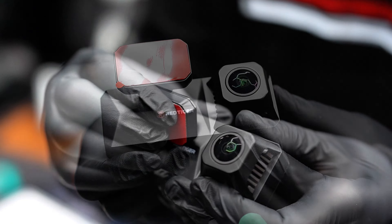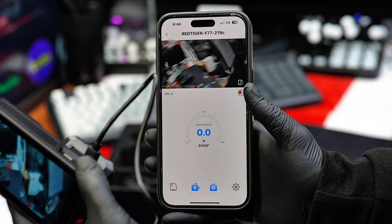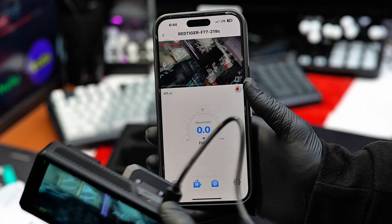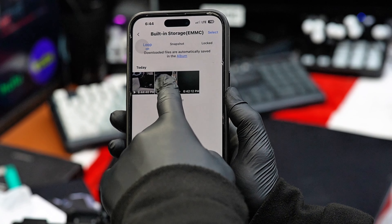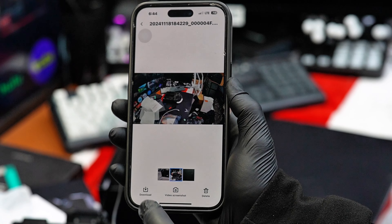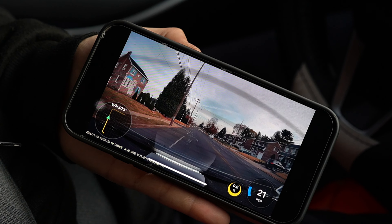We also have the hard wiring kit if you want to use it, and in this video we will just do the basic installation. The Red Tiger F77 connects seamlessly to your phone via its app, offering smooth and easy pairing through a fast 5.8 GHz Wi-Fi connection. The app lets you view live footage without lag, download videos effortlessly, and enjoy high quality playback. Its dual localization feature adds even more value by showing the exact location, speed, time, and date of each recording.